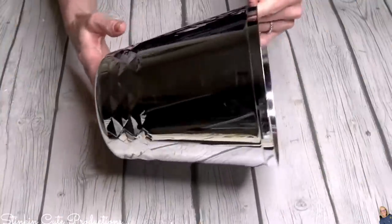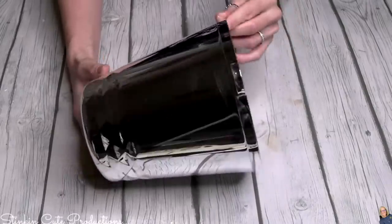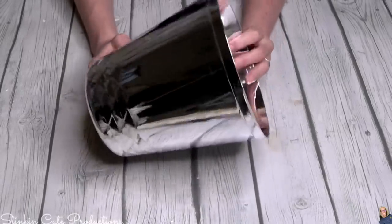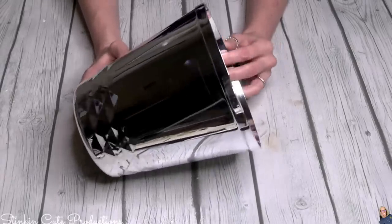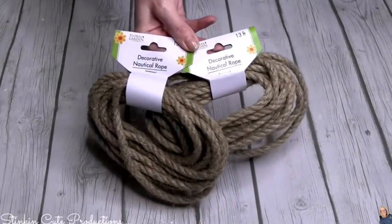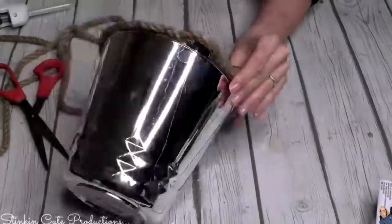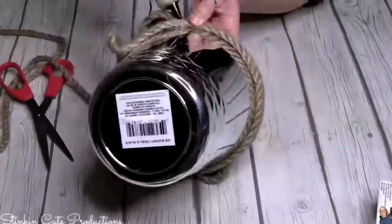Getting started, I'll be using one of these ice bucket containers from Dollar Tree's party section — all those cool clear plastic containers. I picked this because of its shape. I couldn't find gardening pots at Dollar Tree, but this is going to work because really all we need is the shape. I'll also be using some decorative nautical rope. I'm going to start at the bottom and hot glue this rope around the entire ice bucket.